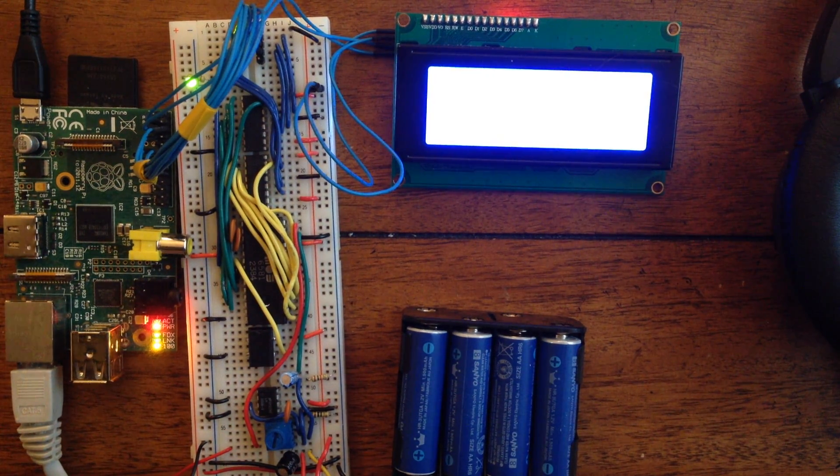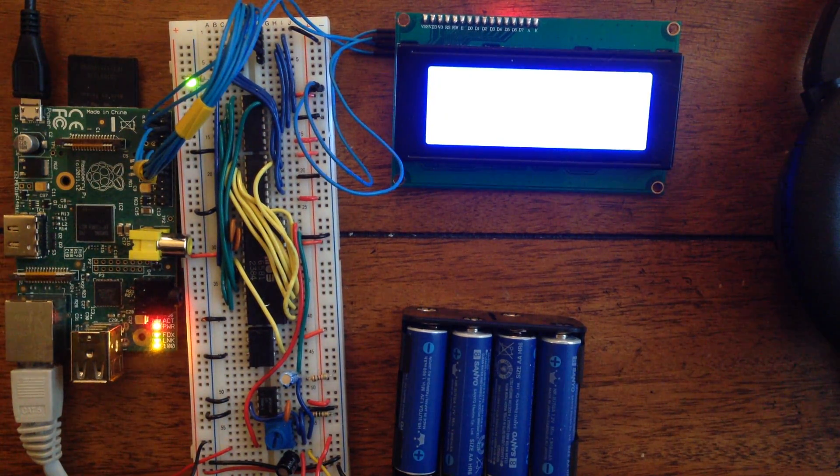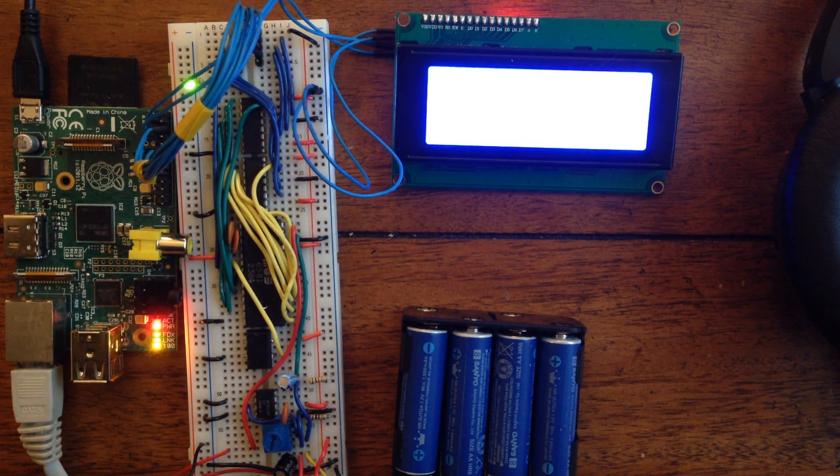Alright, so here's my Raspberry Pi SID player. On the left you can see the Raspberry Pi, and I've got its GPIO connected through these blue wires to the breadboard. Those blue wires feed in directly to these two shift registers, and I use them to feed the address and data lines to the SID.